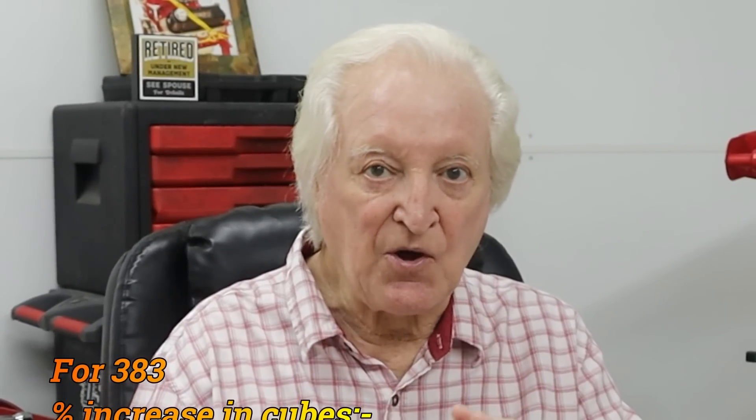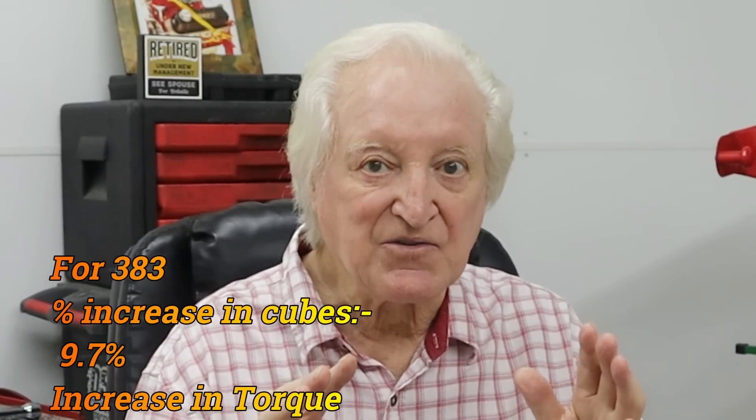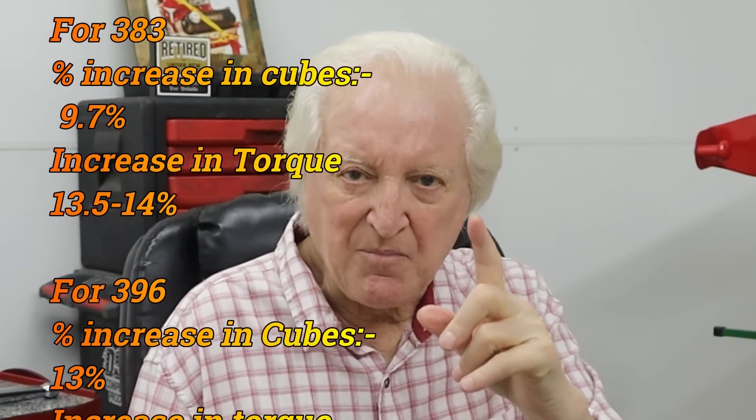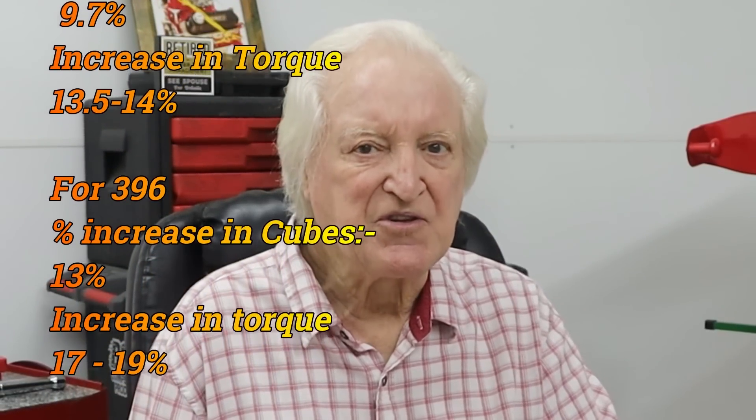Since about 1975 I've dynoed almost countless small-block Chevys, a lot of them I've built, and one factor seems to have shown up as a steady trend throughout all those builds. That is, if you've got a 350, then you've got an engine which — to make the best torque per cubic inch — you should put a stroker crank in. That 375 stroker crank peps up a 350 more than just the increase in displacement.